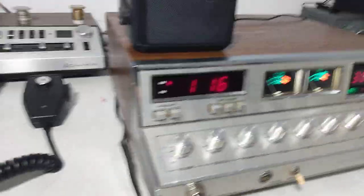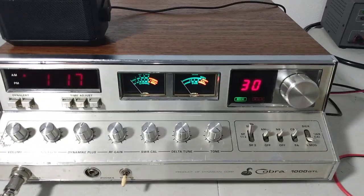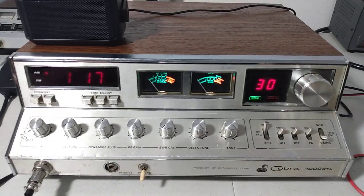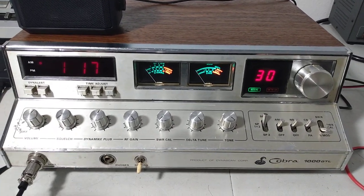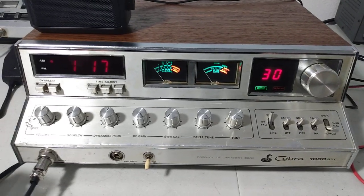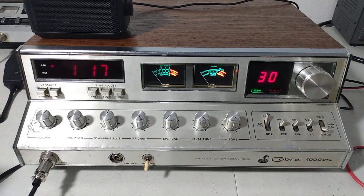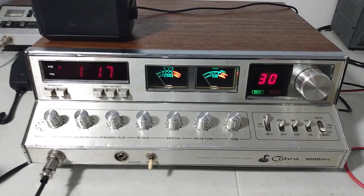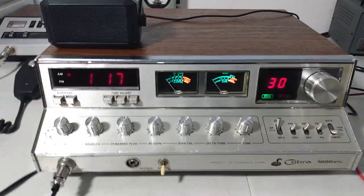Not bad at all. I actually thought about keeping this one — just kind of like how it does. But I've already got a 1000, and this one actually does more power than the one I use, which does about nine and a half to 10 average and about 40 PEP. Putting this thing on the website — roostercb.com — it'll be under used equipment and specials. First come first serve. I'll take a couple pictures and link the video. Cobra 1000 GTL, nice radio. Catch you guys out there. Rooster in Tennessee. See you, bye.